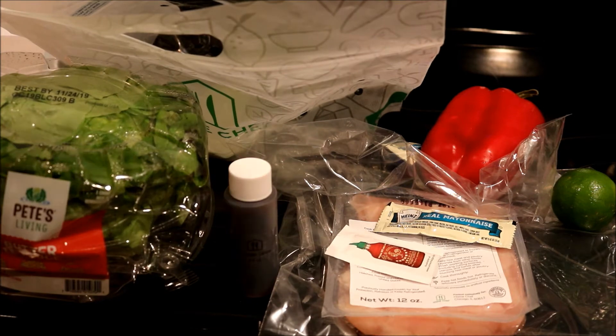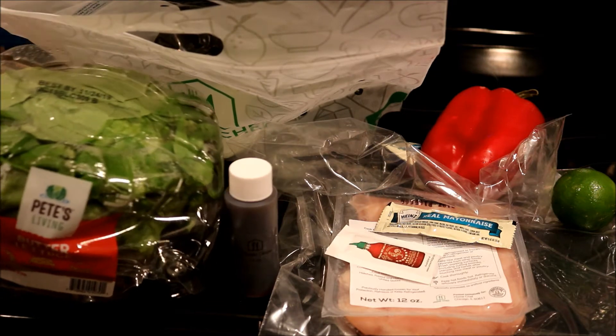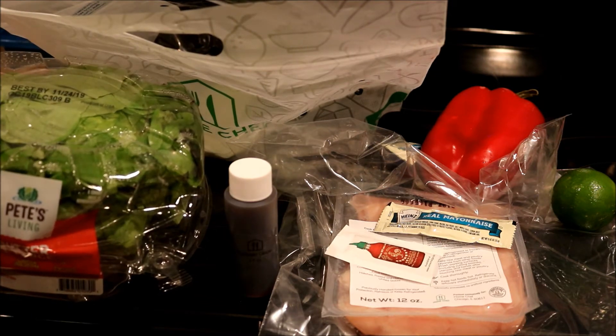I could have customized it and added ground turkey or more chicken. What didn't come that I'll have to use myself: olive oil, salt and pepper, and of course my own bowl and nonstick pan.